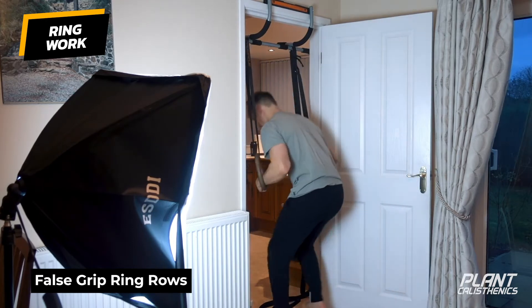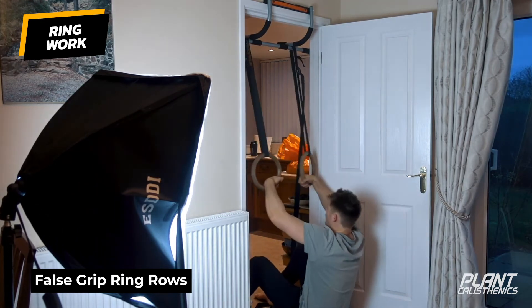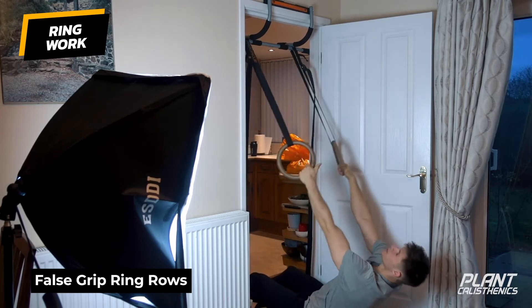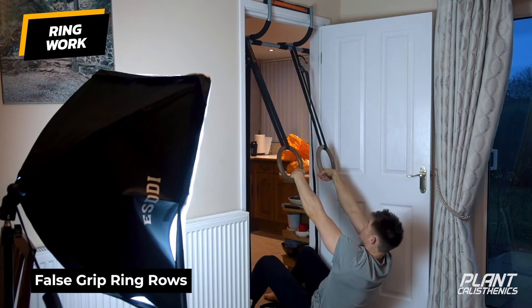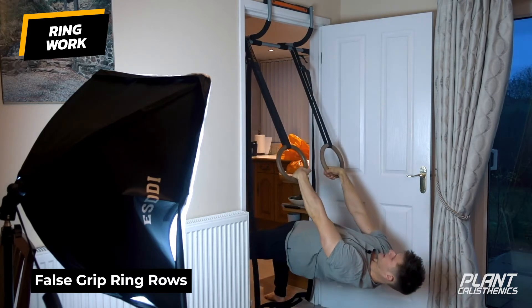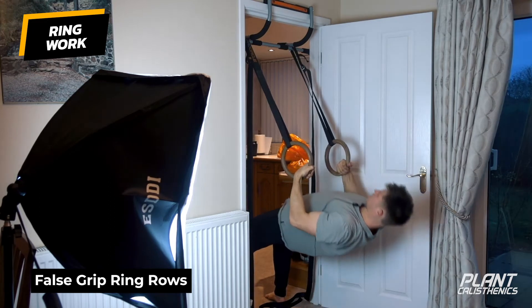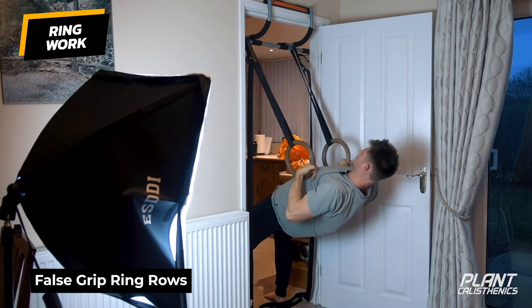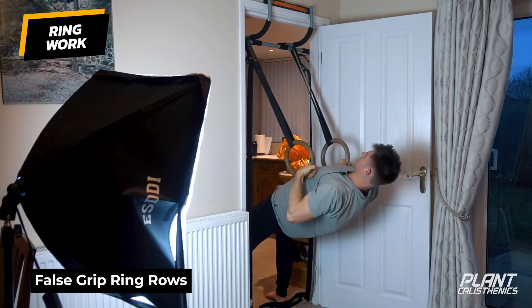If you want to make this really difficult, slide yourself right underneath the rings so you're right underneath the attachment point. If you want to make it easier, bring yourself up a little bit higher. From the false grip position, pull the chest up — one, two — control down, keeping the hips up the whole time so you've got a straight line. Notice I turn the rings out at the bottom and turn the pinkies in at the top.